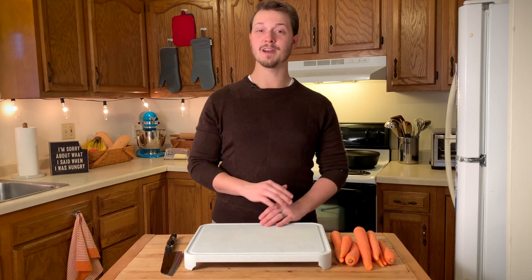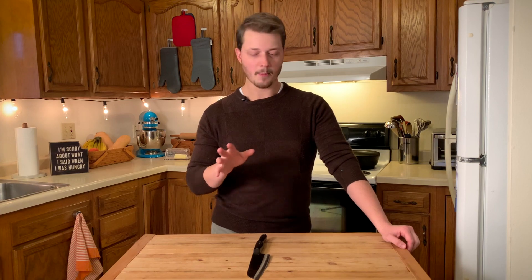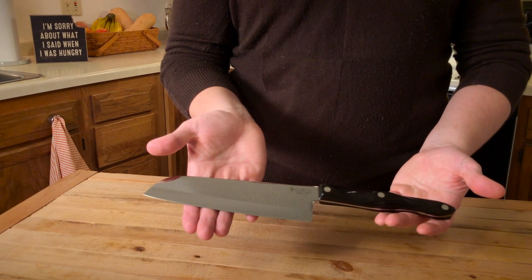Which brings us to today's featured brand: Cutco knives. I've been using Cutco knives for about four years now, and let me tell you, man, are they nice. My real-life actual friend Cutco Dan was the one who first introduced them to me, and since he did, I have not bought a single other knife brand. Because while most kitchen knives tend to dull after only a few uses, my Cutco knives can go years without sharpening and still be pretty dang sharp.